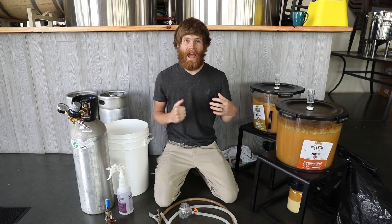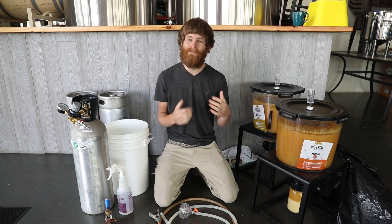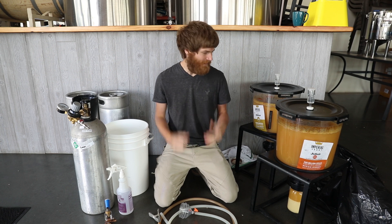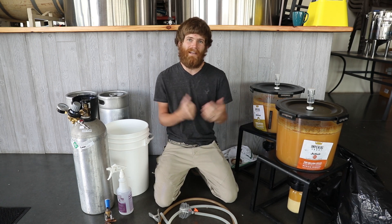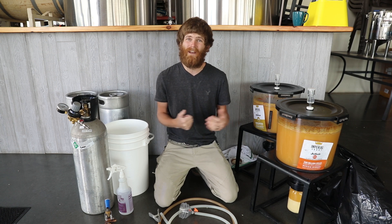Today I'm going to be showing you how to keg up beer from the Catalyst Fermentor specifically using a low dissolved oxygen method. I happen to have two amazing IPAs right now that are ready to keg up and I don't want to introduce any kind of oxygen in there that can cause these to go bad quicker than I want them to.